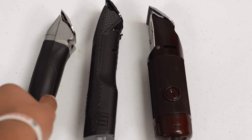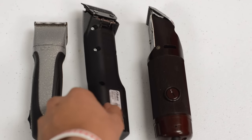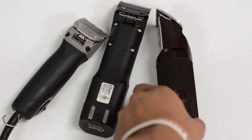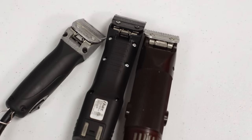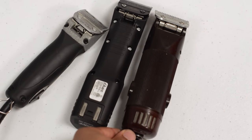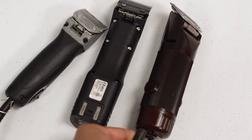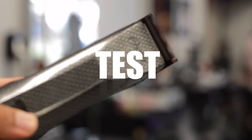I started out with the BabylissPRO GoldFX and used those for probably the first four years of my career, so I figured it was about time I upgraded. Here I'm just comparing sizes — you have the MVPs and then the Oster 76s, which everybody's familiar with.